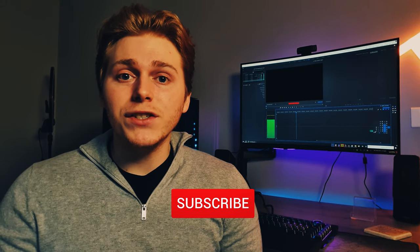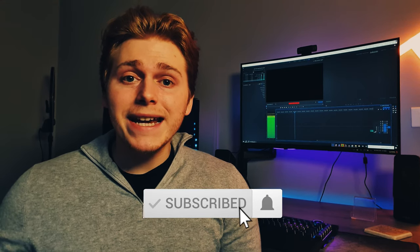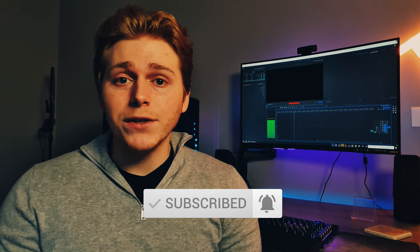So those are my top 10 picks for the best realistic Galaxy Watch 3 faces. If you did enjoy the video please do leave a like and a comment. And if you're new around here please do subscribe to the channel. Take care and hopefully I'll see you in the next one.